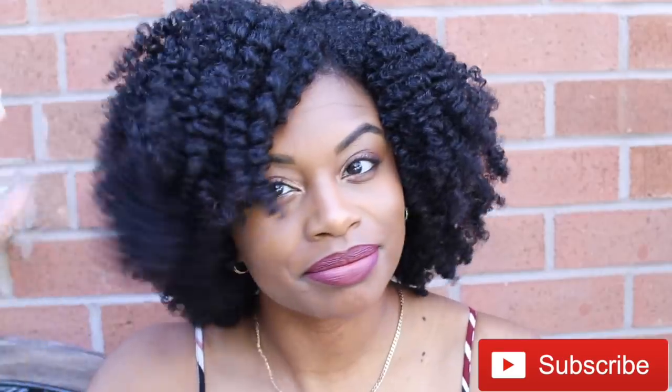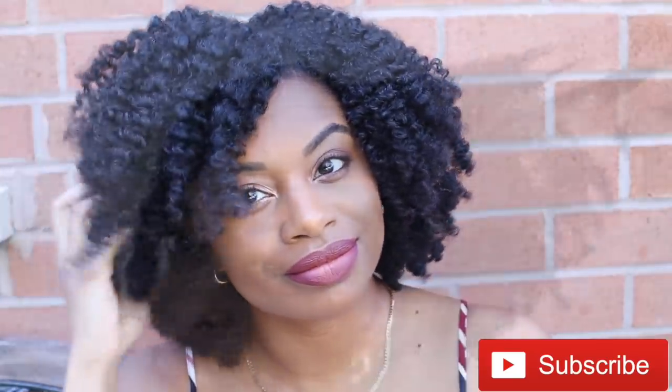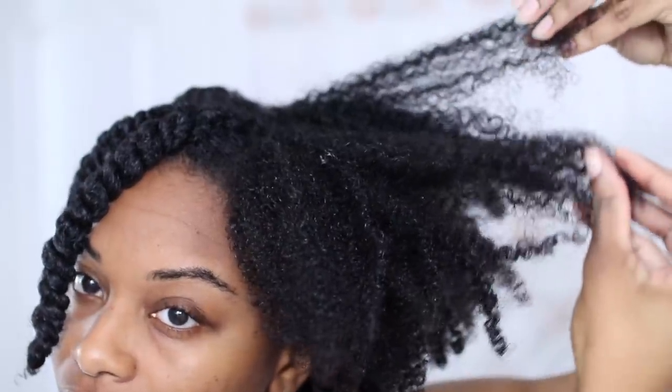Hey everyone, so today I'll be showing you guys how to get the perfect twist out every single time. I'm starting off on freshly shampooed and conditioned hair. This is what my hair looks like without any product in it.